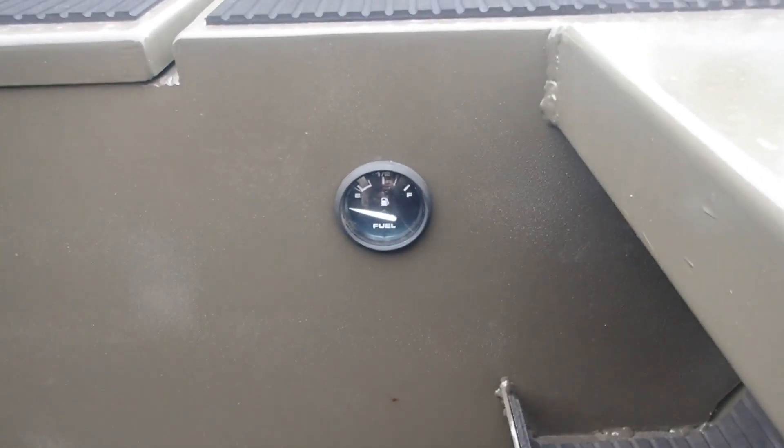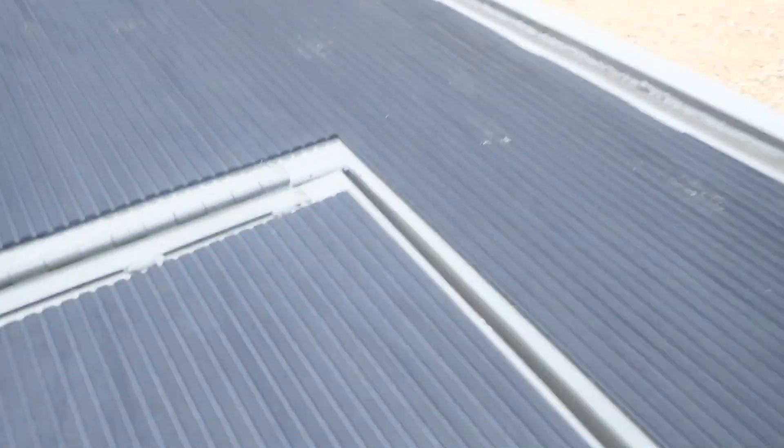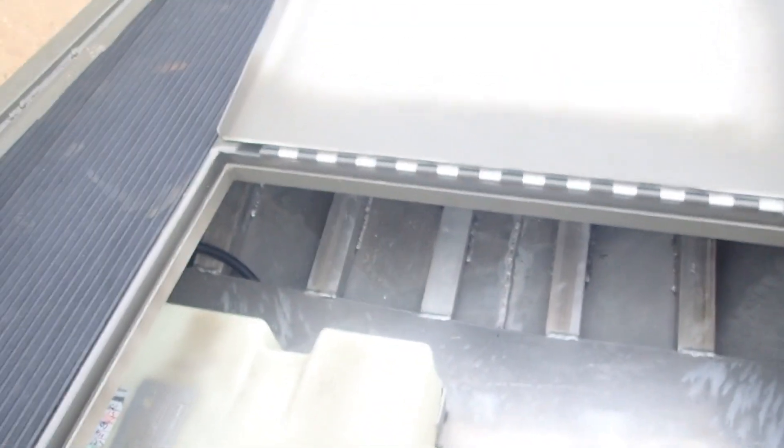My fuel gauge is right here. He didn't put the switch with the ignition key — it's just a toggle switch in the back to flip, keeps it simple. This is a nice lid, you ain't gonna hurt nothing standing on it. Got a lot of storage here — got my fuel tank right there, 12 gallon. He said I'll be tired of riding before I run that out of gas. Fuel lines run under the floor, the boat's got tubing all the way under it with floor on top.